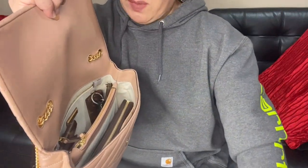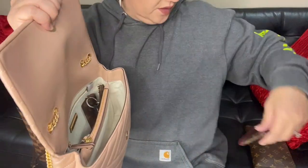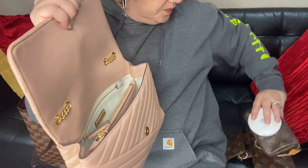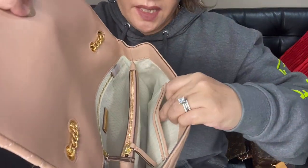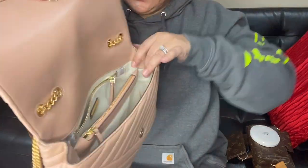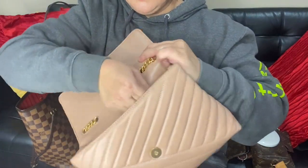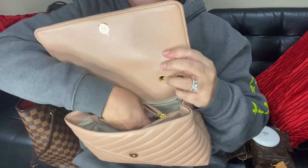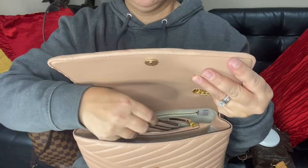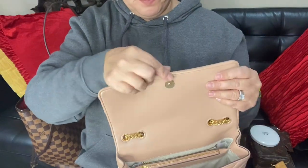That's what fits in my bag! I'll go ahead and take everything out. I didn't even put anything in the card slots or the back zip pocket. I also didn't use the middle zip pocket. If you don't want to carry a wallet and want to keep something secure, you can zip it up in the middle pocket.